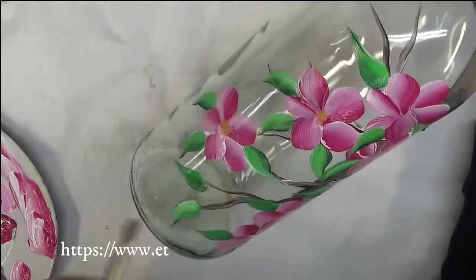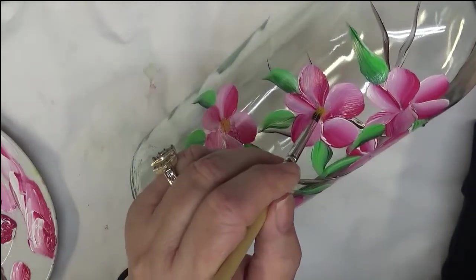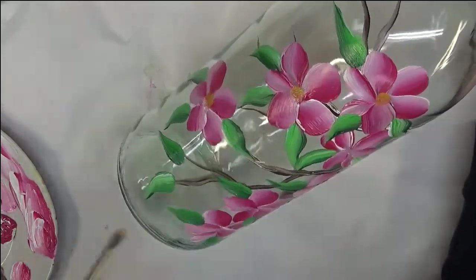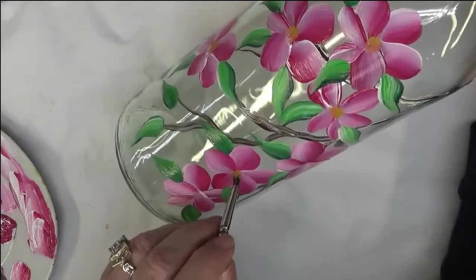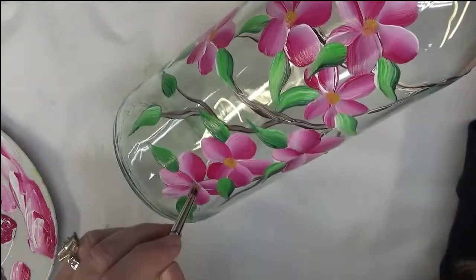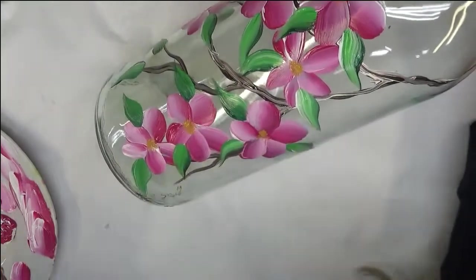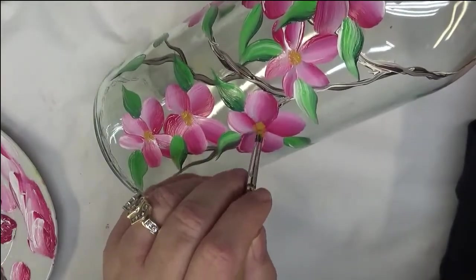Right now I'm tipping into the centers of these flowers with the yellow ochre and my deer foot stippler. I do like these brushes — if you're not familiar with them, they're kind of slanted, which helps with being able to tap in a center nicely. There are a lot of different things you can do for centers — I feel like I do a very similar center every time, unless it's just dots. But you can keep working your centers until you get them just the way you want them.